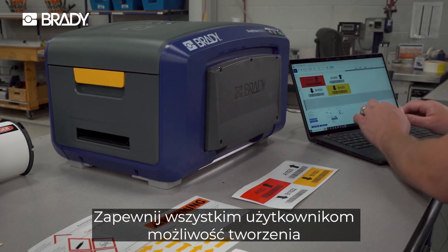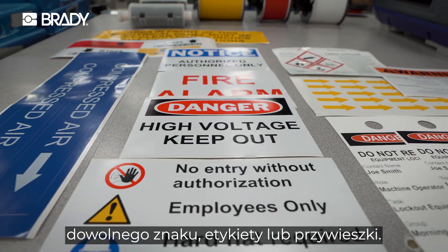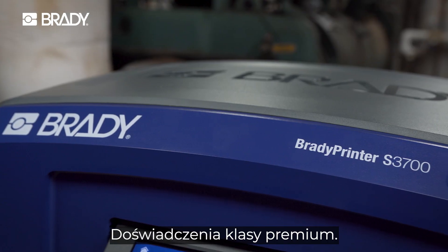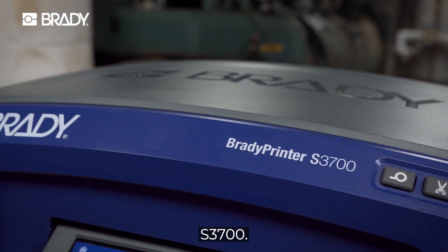Empower any user to create virtually any sign, label, or tag. Professional grade, premium experience — the S3700.